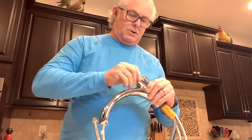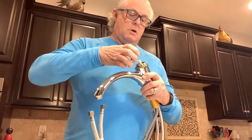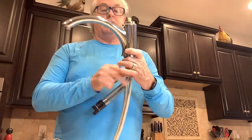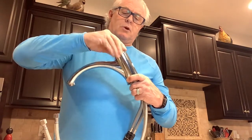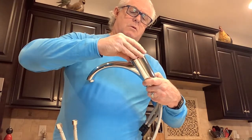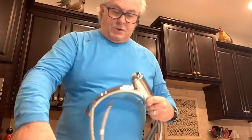You'll need to leave enough threads for the bonnet nut to catch. What can happen is the spout slides down a little bit and takes the threads with it, so just make sure you keep the threads pressed down and then the bonnet nut will go back on. Make sure you don't cross-thread it — get a good secure fit. Then put your handle back on.